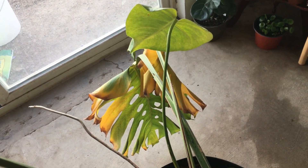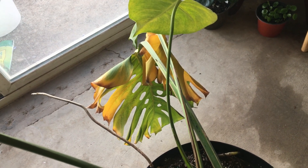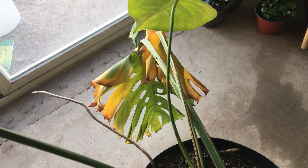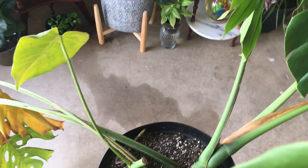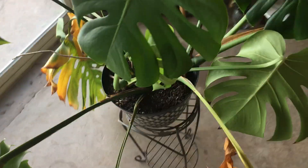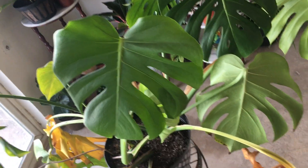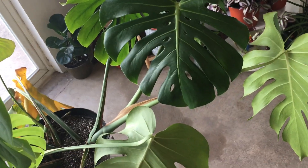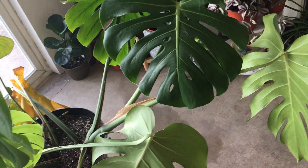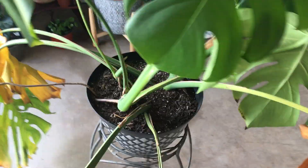Anytime you propagate Monstera, or a lot of Philodendron as well, they can have mature leaves on them, and when they start growing — if it's not from a growth tip at the end of the plant — you'll get immature leaves like this. Now depending on the maturity of the plant and the cutting that you took, it could just take the next leaf to come out with fenestrations and get bigger. Other times it does look like a juvenile plant for a growing season or two.